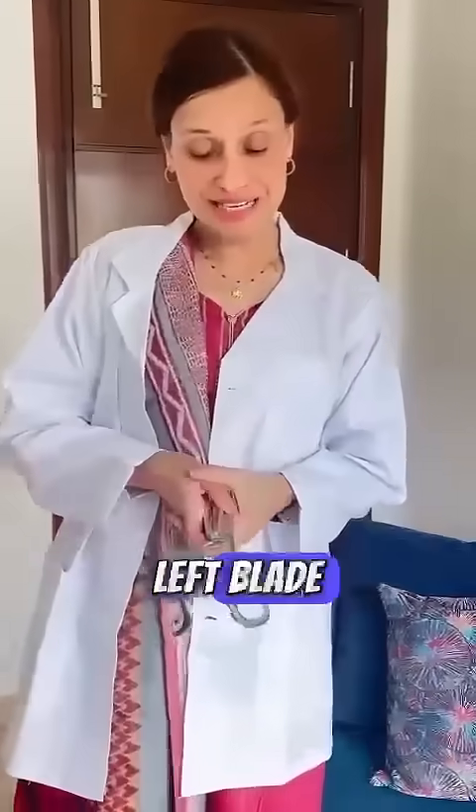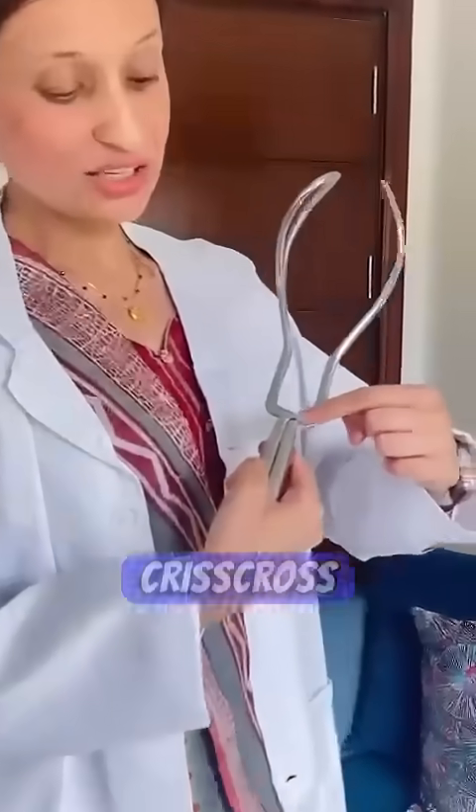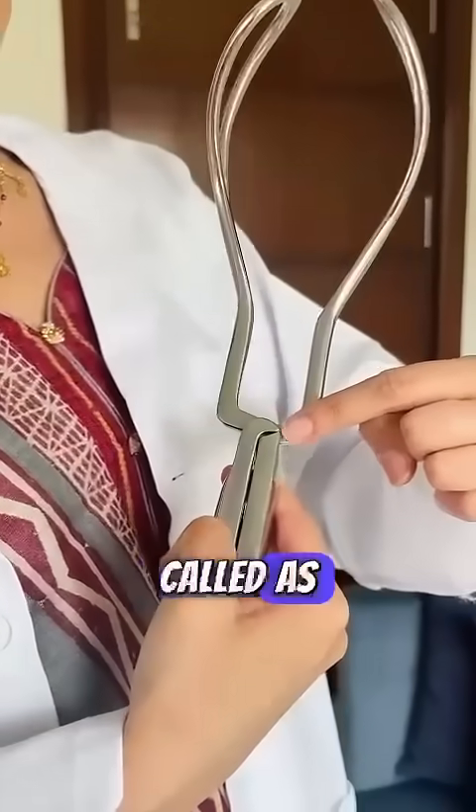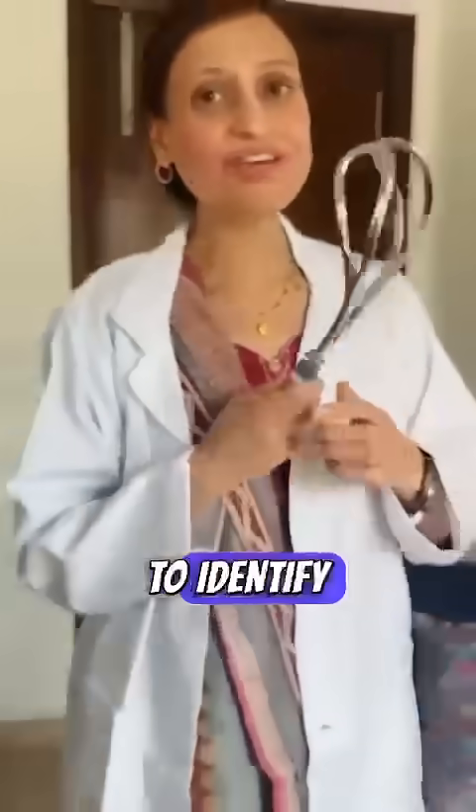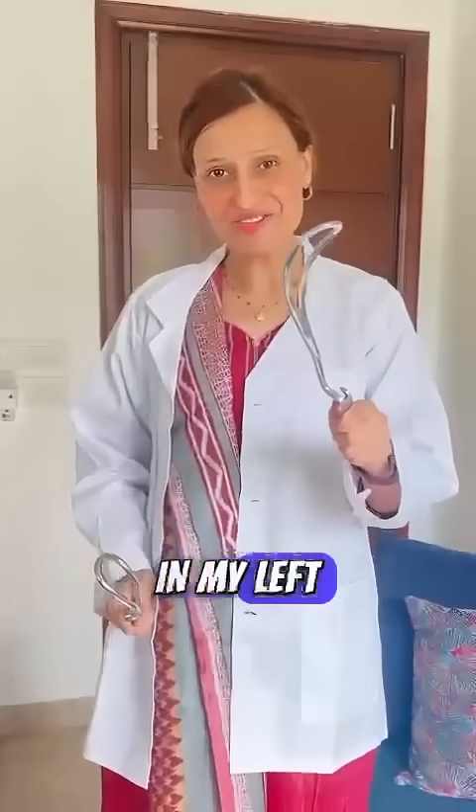Now what we need to know is, to identify which is the left blade and the right blade, we need to lock them first. Do you see the criss-cross blade? This is called the English lock, and this is what we use to identify the Wrigley's forceps. Now when I unlock them, the blade that comes in my left hand is the left blade or left Wrigley's forceps, and the one that comes in my right hand is the right Wrigley's.